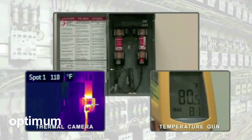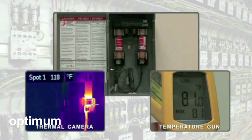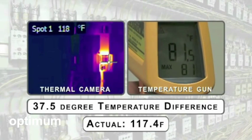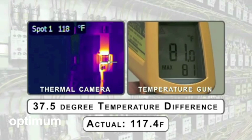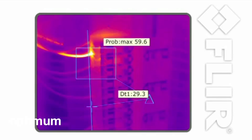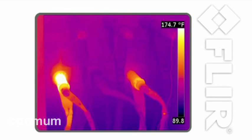FLIR cameras create detailed heat pictures with thousands of temperature measurement points in each image. Scanning large areas quickly and accurately has never been easier. With FLIR, you just point, shoot, and see the heat.